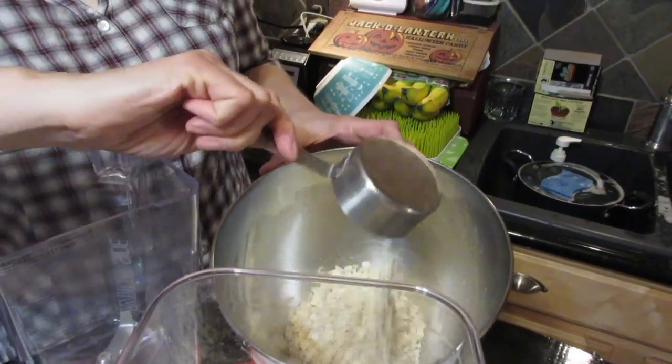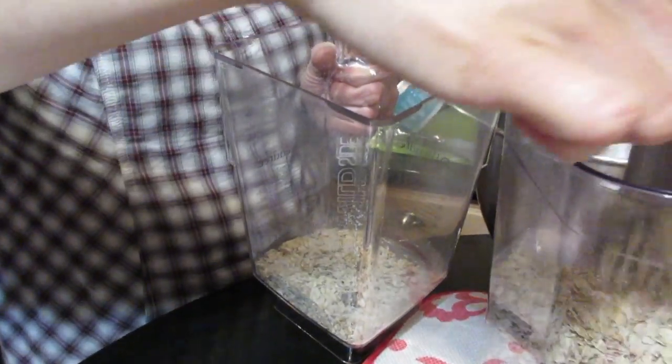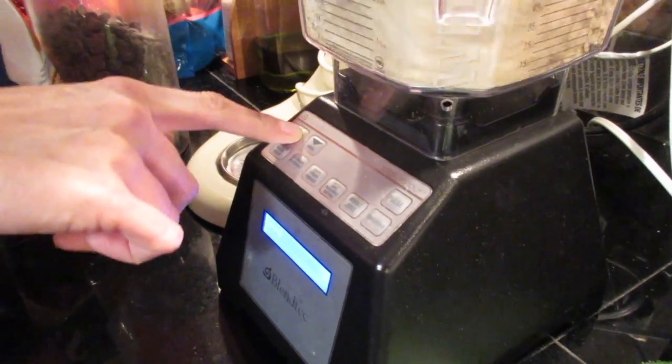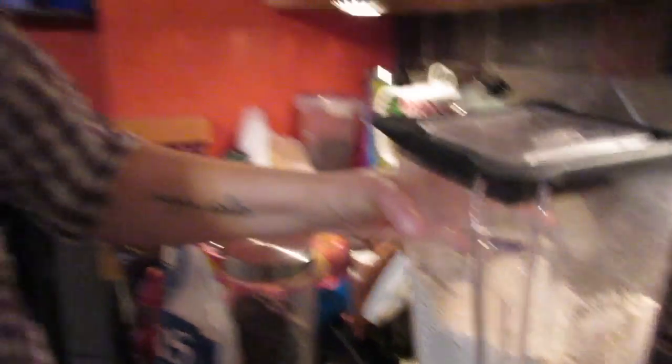You just dump everything in the bowl, mix it up, and spoon it out onto your pan. So it's two types of oatmeal — two cups of rolled oats going into the bowl. We're also going to blend two cups of rolled oats in the high-speed blender at medium speed for about 10 seconds to make oat flour. It's really quick. Then we just add that to the dump mixture.